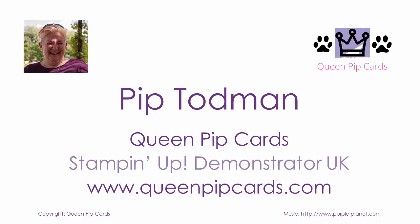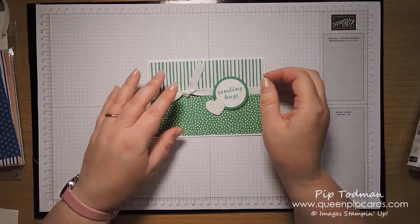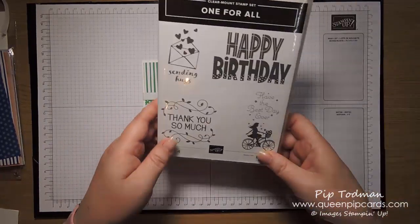Hi, hello, it's Pip here from QueenPipCards.com. Welcome! Today I'm going to be showing you how to make this card using the right marker to stamp technique, or pen to stamp technique as it's sometimes known.